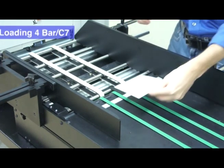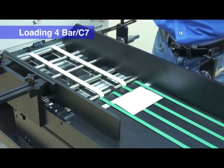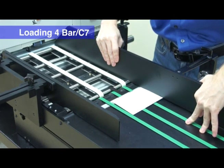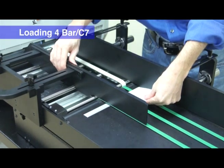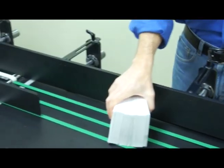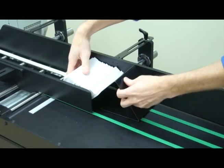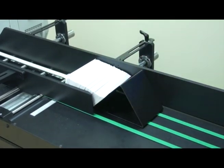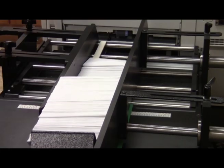For baronial style envelopes, place the envelope on the loading bay and center along the ruler. All baronial envelopes need to be loaded flap first. Slide the back and front media guides to the edge of the envelope and lock both media guides in place. Put the media backstop on the loading bay area, place a stack of envelopes on the green belts, then push the backstop against the envelopes. Turn on the feeder and hold the load button to advance the envelopes.